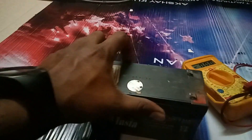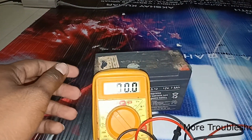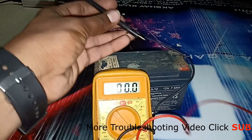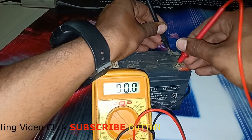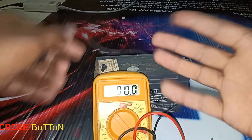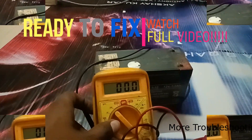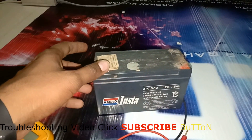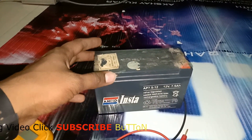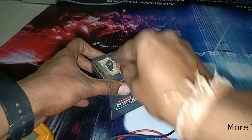First I will check my dead battery with my multimeter. I will put it on DC and check it — the battery voltage is zero because my battery is totally dead, no voltage in the battery. Now ready for troubleshooting.